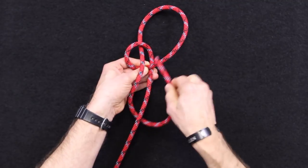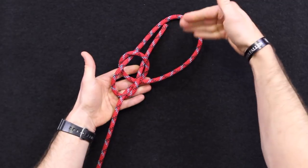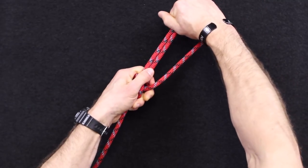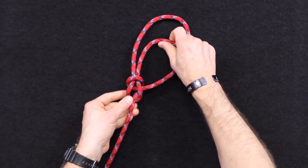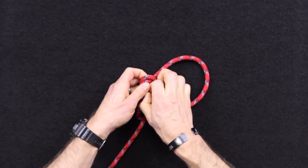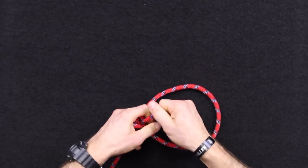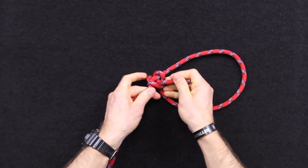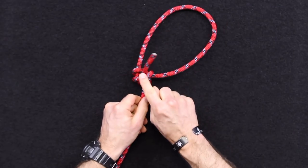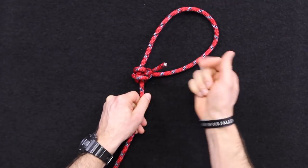I want it to come around back through here and be on the inside of this loop. Now you take the loop itself as well as your working end and the standing part and pull to tighten those up. What you're left with is extra line on the inside, and what I like to do with that is tie a simple half hitch to secure it. When this is all tightened up the way it should be, you've basically got this extra half hitch in there for protection — it's a checkpoint to make sure it's still tied and gives it a little more security.